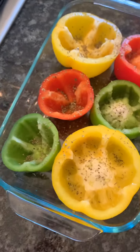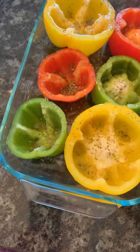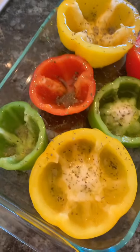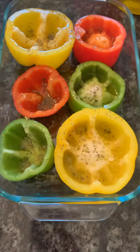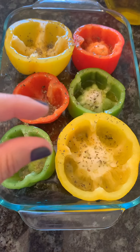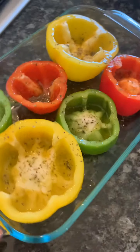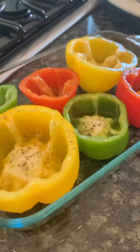Drizzle all of the peppers generously with olive oil because they're going to be going into the oven and you want them to be nice and moist. I'm also going to put a tiny bit of water at the bottom of this casserole dish — probably about half an inch — just to make sure it doesn't burn and the peppers won't overcook.